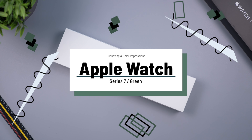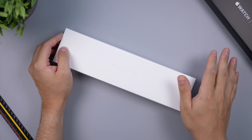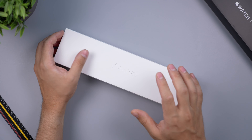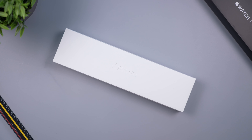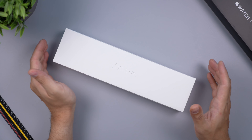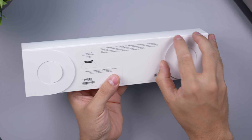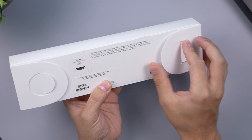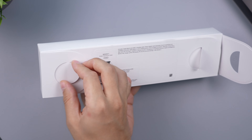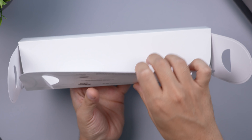Hey everybody, Daniel here. Today we are taking a look at the new Apple Watch Series 7. We're going to look at all the colors this year, starting with the flagship color Apple is advertising — the new green. This watch retails for $429 for the 45mm; the 41mm is $400, a $30 difference.